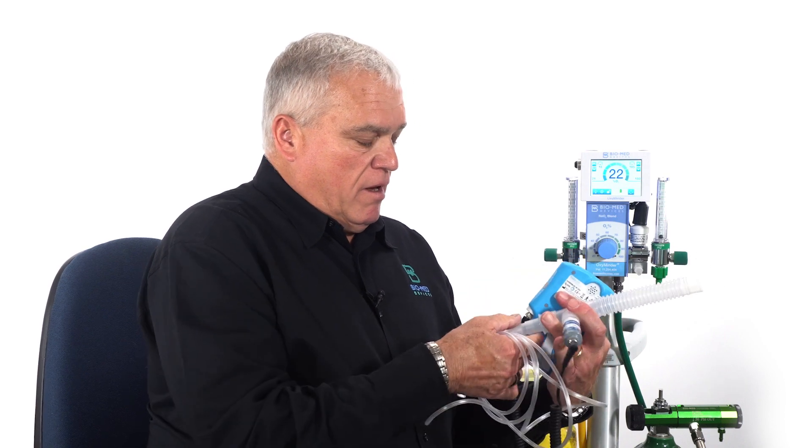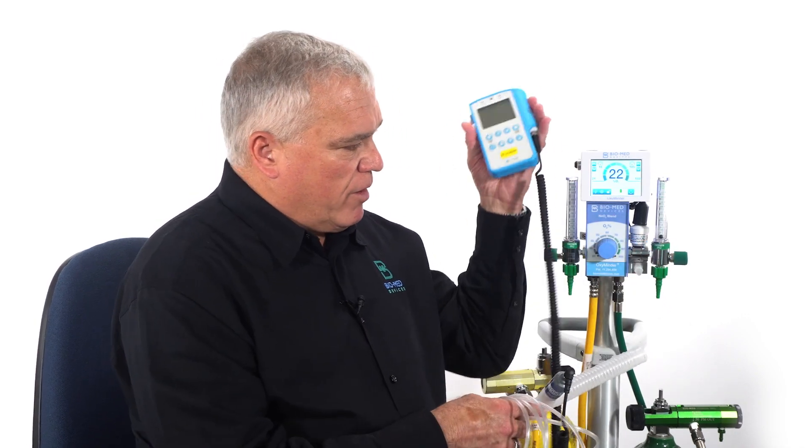In order to do that, it's a very cumbersome process. Normally, you have to get some oxygen tubing, a little adapter, get an oxygen T, a little reservoir, and connect your analyzer, and then figure out a way where to put it.